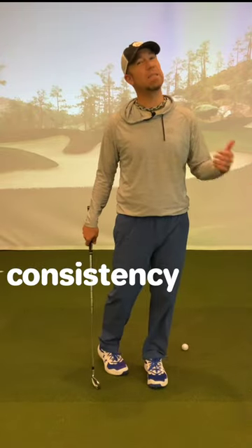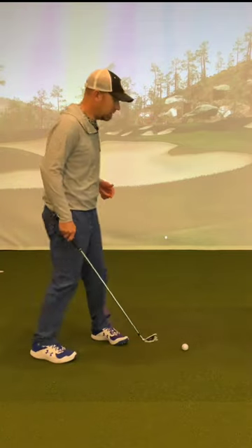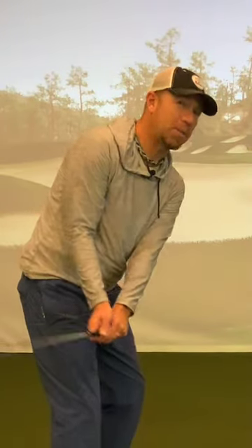Most people struggle with the consistency of their distance from the golf ball with their irons. A lot of people stand too far away or too close, and this is going to change the dynamics of how the club goes back and ultimately the golf swing.